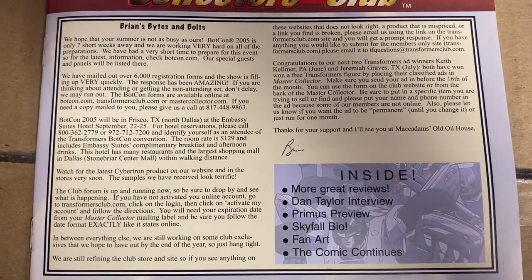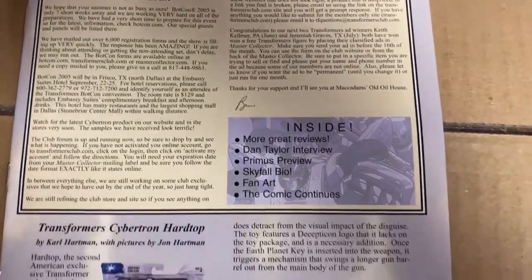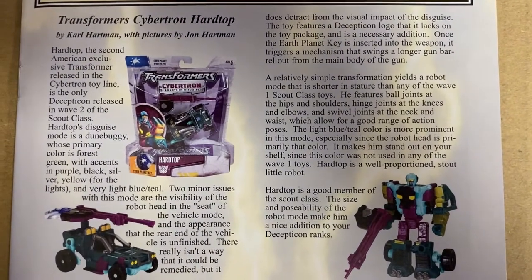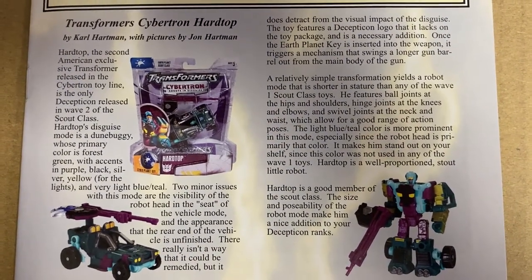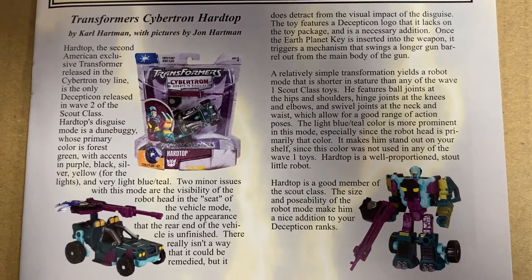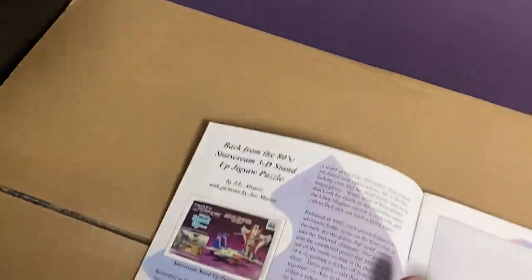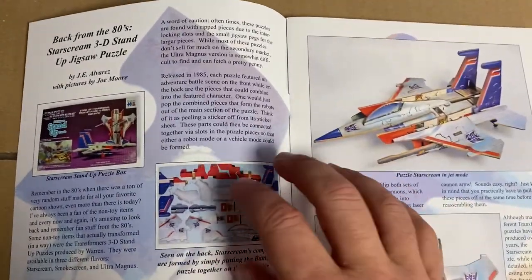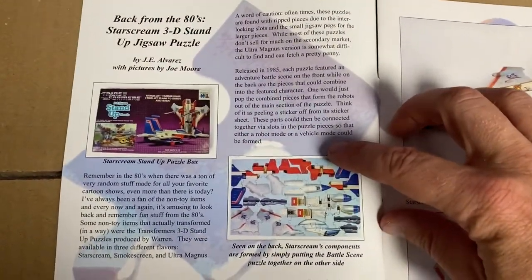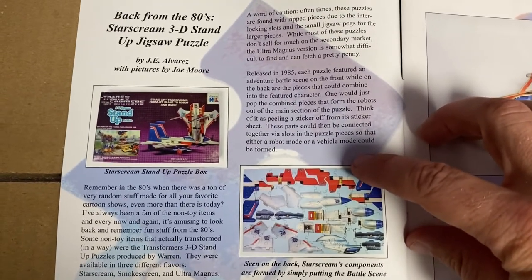We'll start here with their introduction — if you just pause it now you can have a read of that yourself. This looks like it's going to work. As I say, we've got no glare now. So what we've got here is a review of Cybertron Hardtop, and again if you want to use the pause button you can read that.